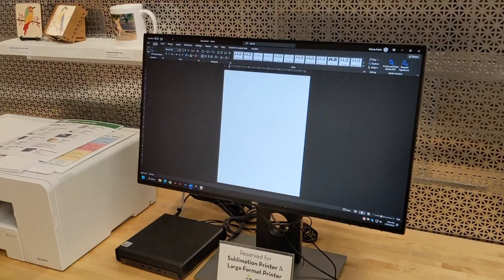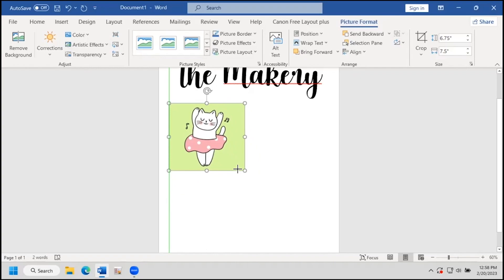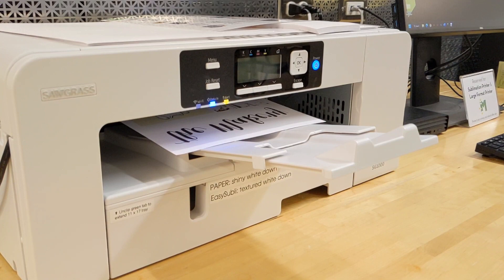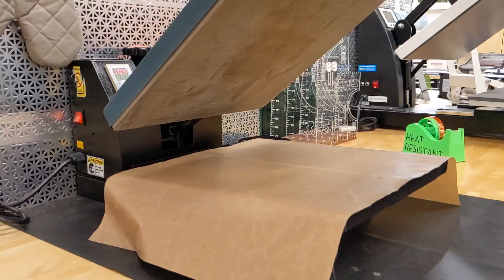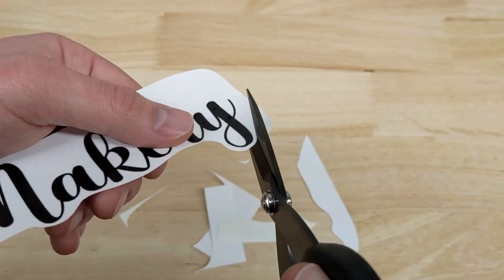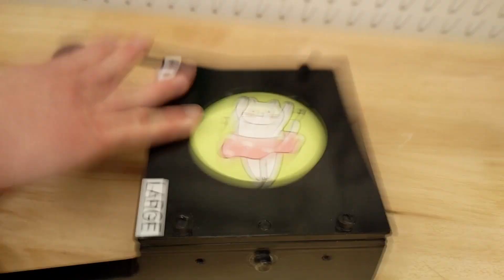For this craft, we'll need a computer with design software. We'll use Microsoft Word, but you can use Canva, Illustrator, Google Docs, anything you're comfortable with. You need to provide a design such as pictures from your phone. We'll also need the sublimation printer, a blank sticker sheet, heat tape, Teflon sheets, the heat press, and cutting tools like scissors, a paper cutter, or this nifty circle cutter.